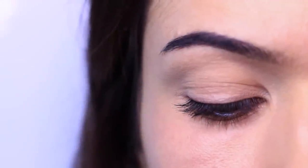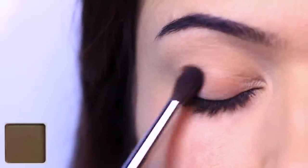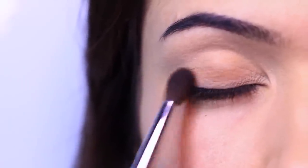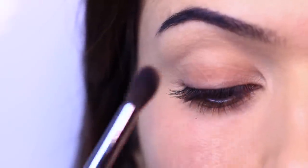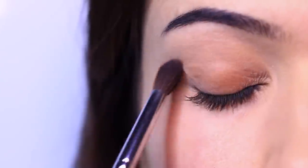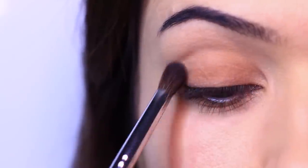So I've already primed my lid, and I'm going to take a fluffy brush and the medium-dark shade — not the darkest, not the black, but the medium to dark shade. I'm going to apply this all over my lid and then bring it up into the crease, but mostly focusing on the lid. Once I've slowly built that up, I move on to the next shade, which is a little lighter, applying it over what we've already applied to add depth and bring it up a little bit higher into the crease.